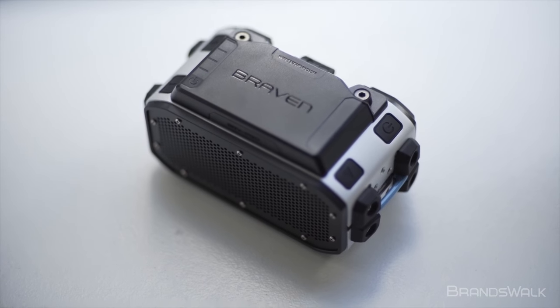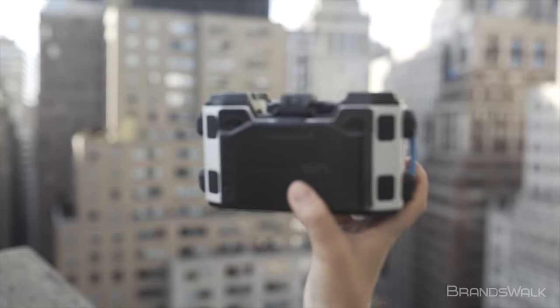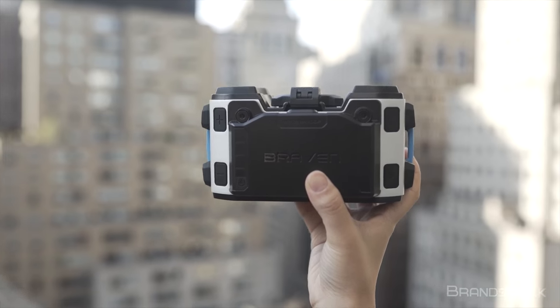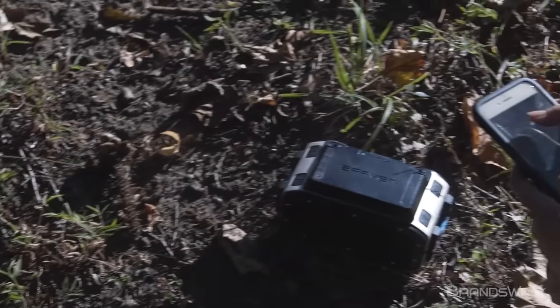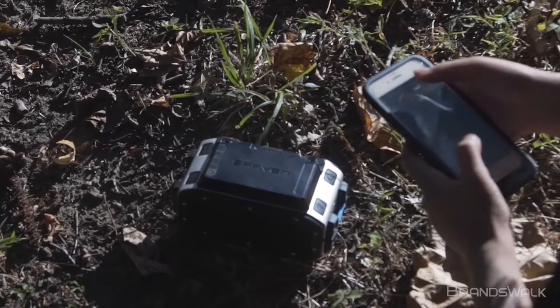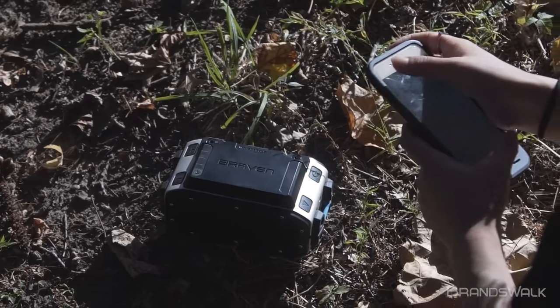Just at first glance, the speaker looks and feels extremely rugged thanks to its exterior metal housing and waterproof capabilities. To connect to Bluetooth, simply turn on the BRV Pro and wait for the device to show up in your Bluetooth menu. Bluetooth can stay connected from up to 100 feet.